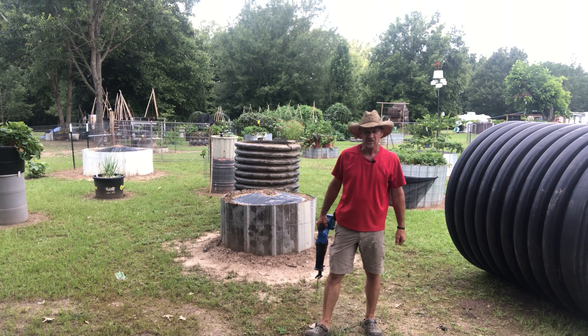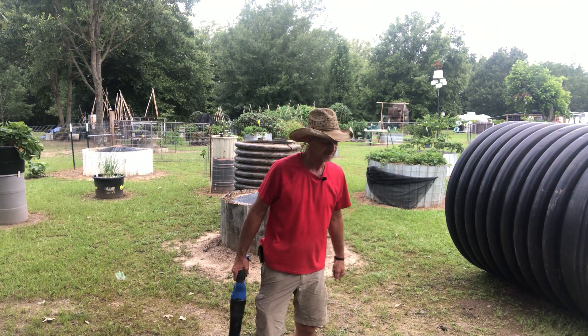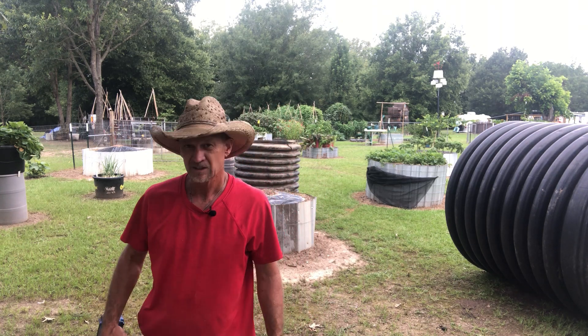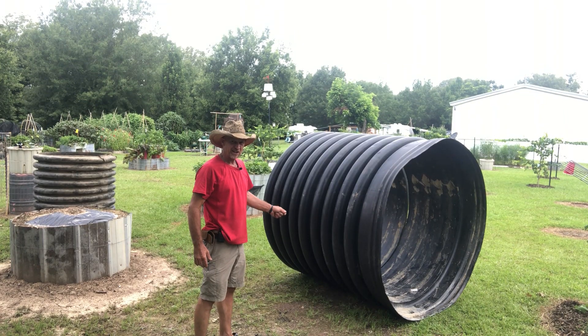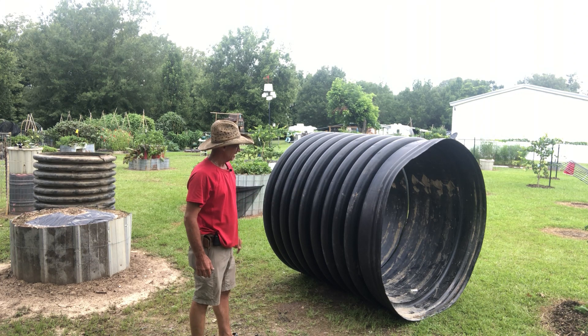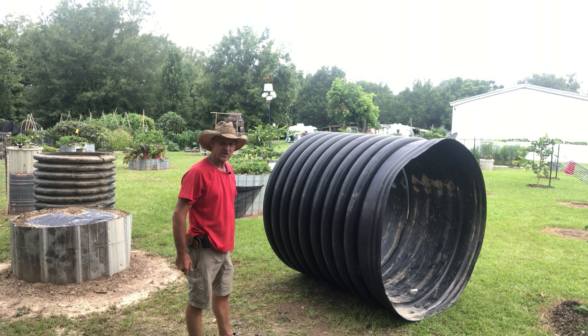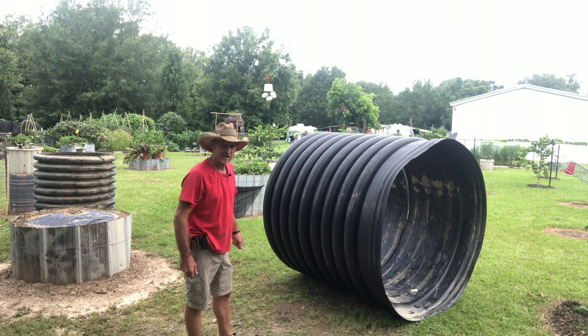Well good morning guys. Welcome back to Poor Boys Little Homestead. Thanks for dropping in. What am I doing? Let me lay this saw down over here. What y'all looking at here is a five foot long by five foot diameter piece of corrugated plastic cross drain pipe.